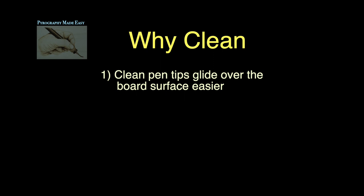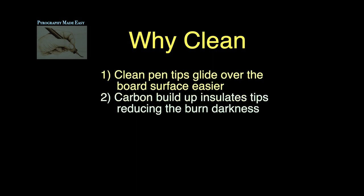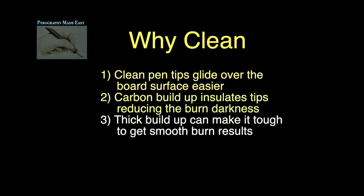Why clean? A clean pen tip will glide over the board surface easier, giving you smoother burn results. Carbon buildup acts as an insulator on the pen tip. The thicker the buildup, the less heat that gets through, so the burn results get lighter in color. A thick carbon buildup can make it tough to get smooth burn results because the carbon has a tendency to catch or snag on the wood surface.